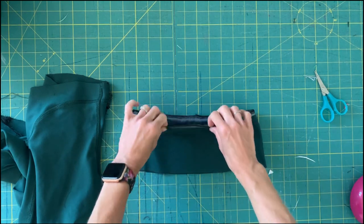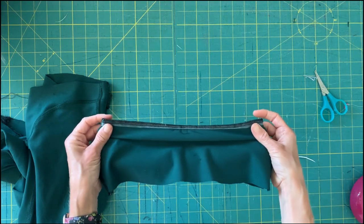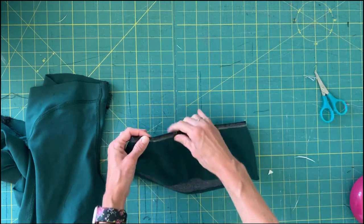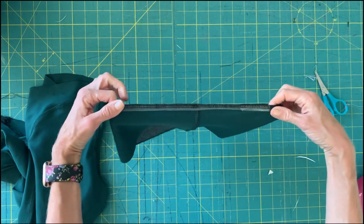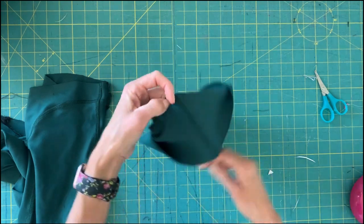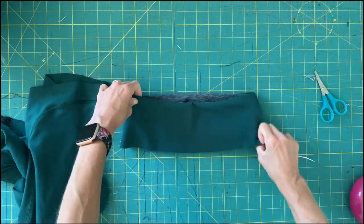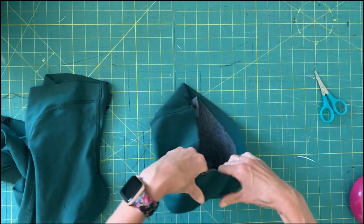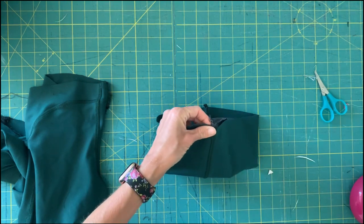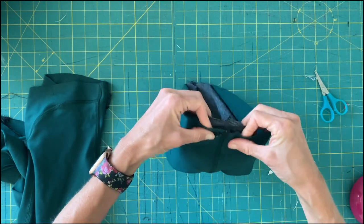I've attached my two waistband pieces together and attached the clear elastic at the same time. I have a separate video showing you how to do that up close if you want help with that technique on your serger. If you're using your sewing machine, you should just be sewing and then re-sewing a zigzag stitch. Now you're ready to flip your pieces right sides out and attach them together.